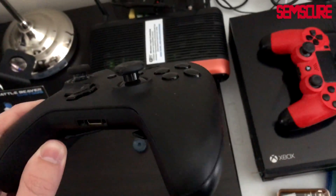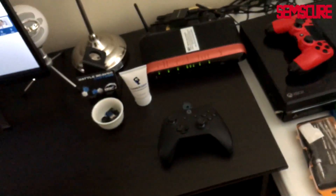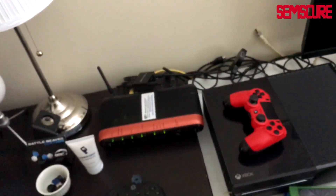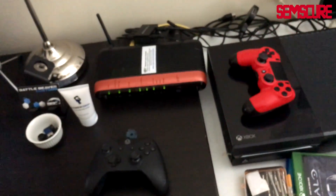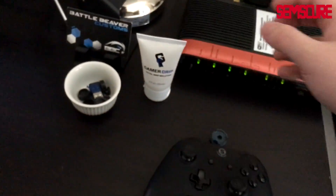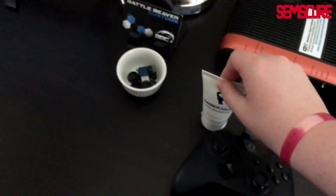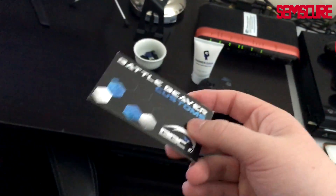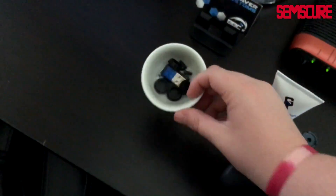Good old Verizon FiOS router — love my internet. I get 90/90 and used to have one ping back in the day but actually have five ping now. Never really have any issues. Over here we have some Gamer Grip — I did a review on it, works really well. Battle Beaver Customs business card — not sponsored, it just came with the controller. Inside here we have a bunch of USB drives.